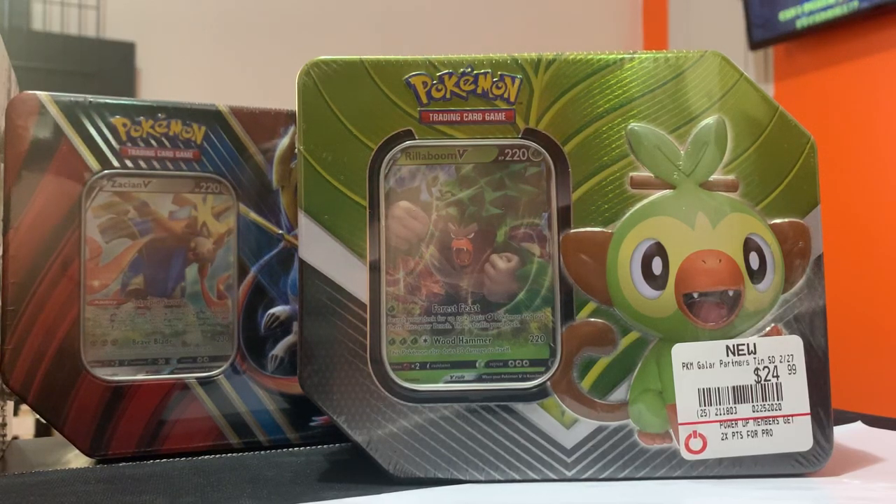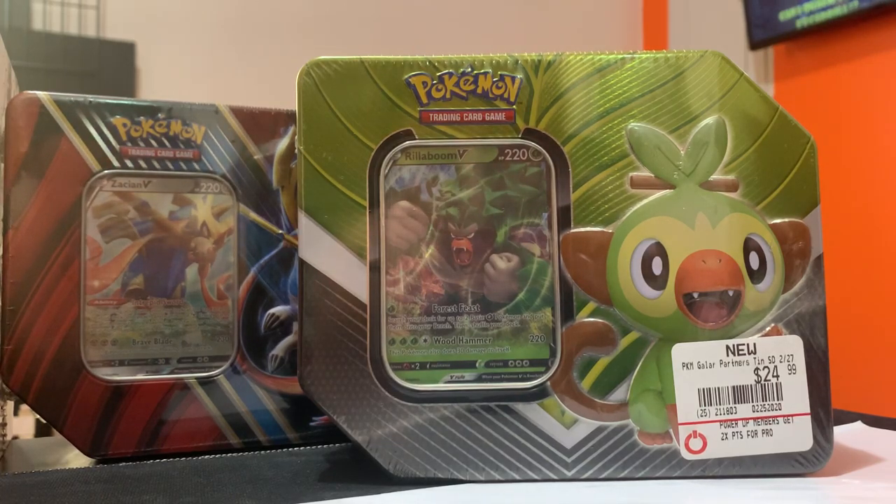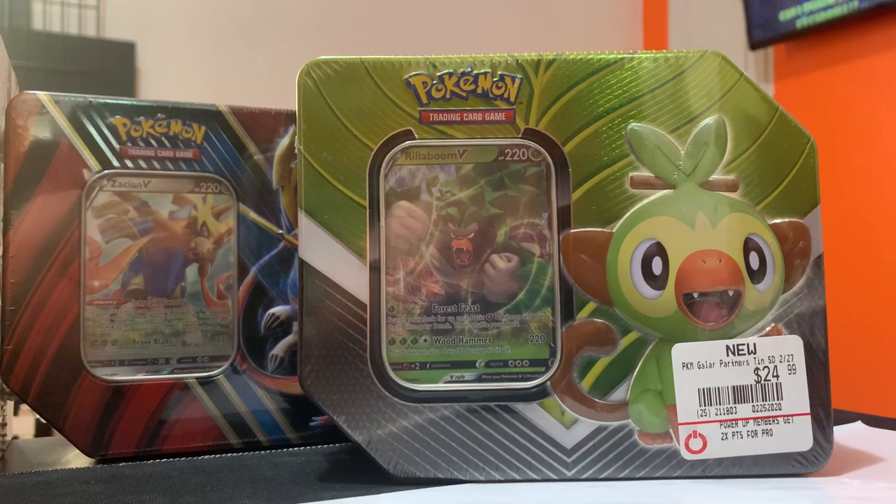What's going on guys, it's your boy Racamore with another video — another tent unboxing. It's a Pokemon Galarian Partners tin! You can get these at your local GameStop or Walmart right now. GameStop has the Power Pro day deal. I went to that and got a lot of goodies, as you guys can see from the videos I've been throwing out — good quality, good merch, and good pulls.